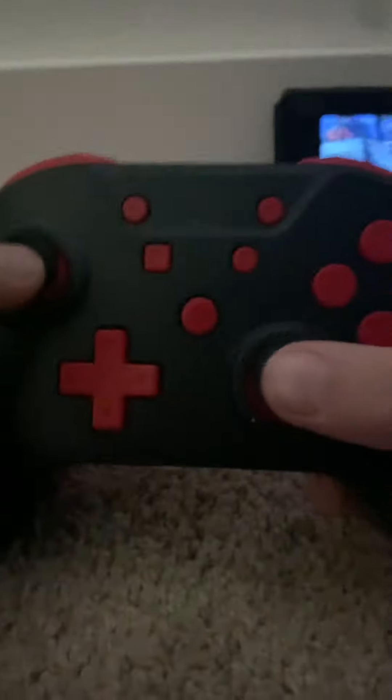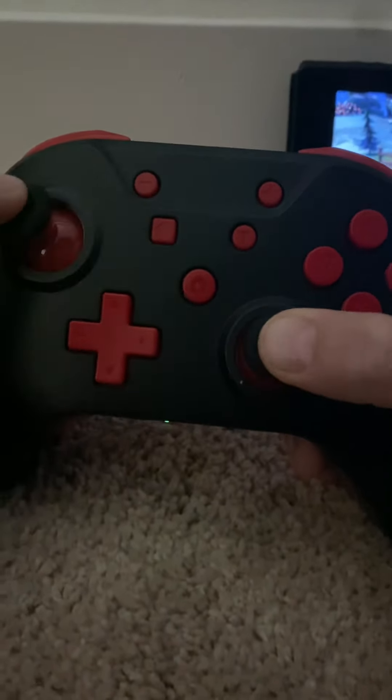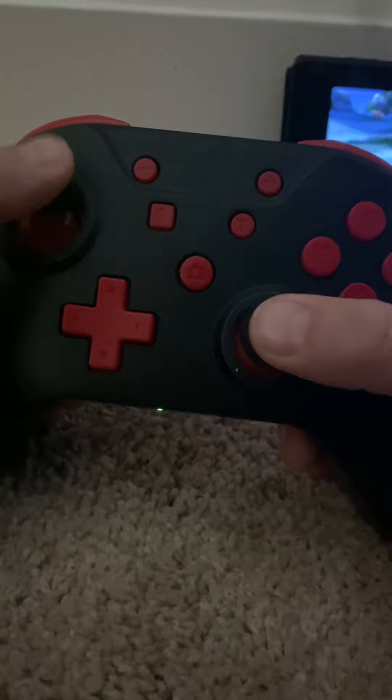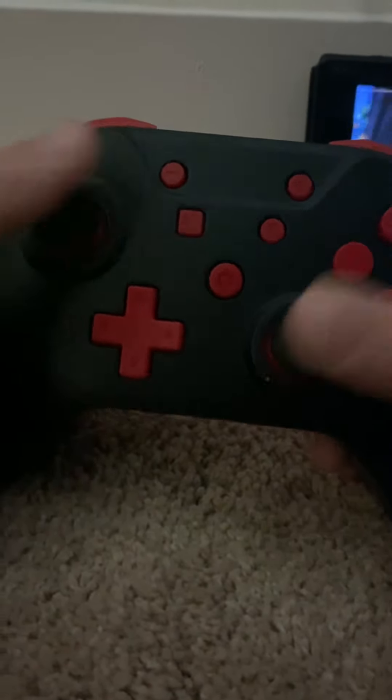Basically this button is how you crouch, so you press the crouch button and you just hold it down — and that's how the slide works. You go boom and then you can slide. I'm going to show it one more time so this is how you do it.